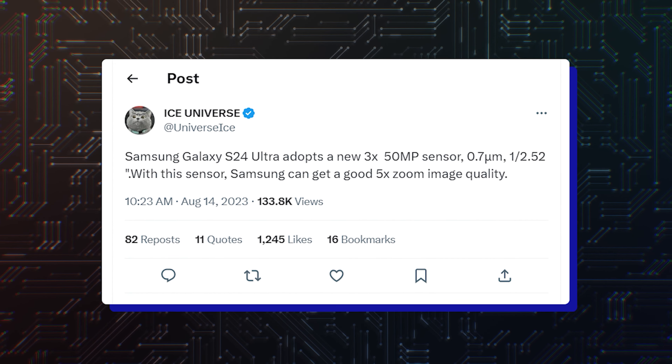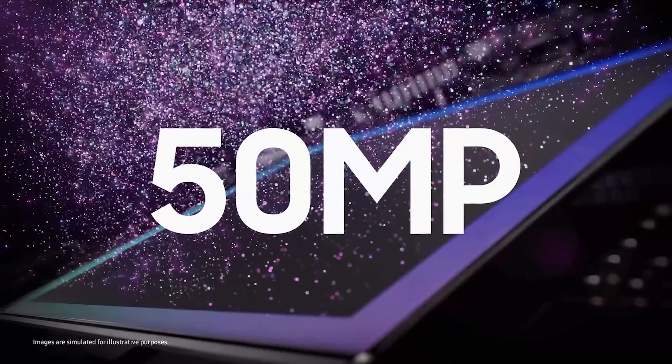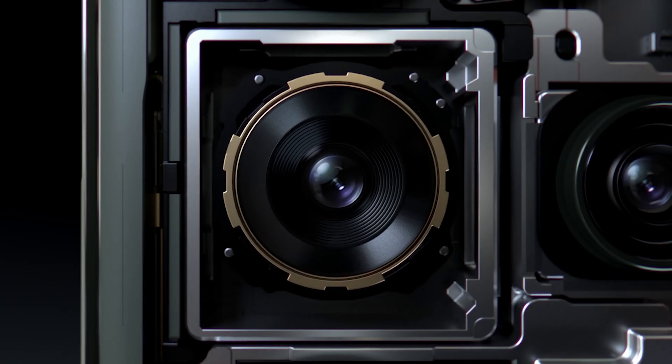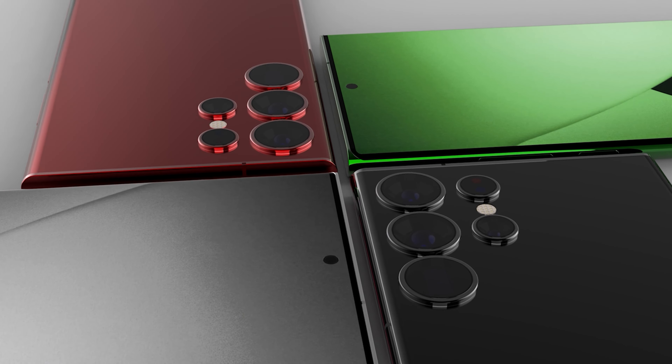It has already been revealed that the Galaxy S24 Ultra uses an upgraded telephoto camera with a 50-megapixel sensor. It will be paired with a 3x optical zoom lens and optical image stabilization, resulting in a massive jump in performance when it comes to details. It will reportedly offer optical-quality 5x zoom thanks to a combination of a bigger sensor and in-sensor cropping.